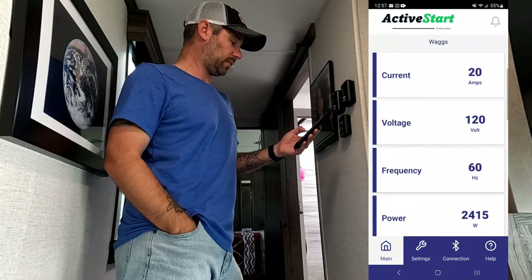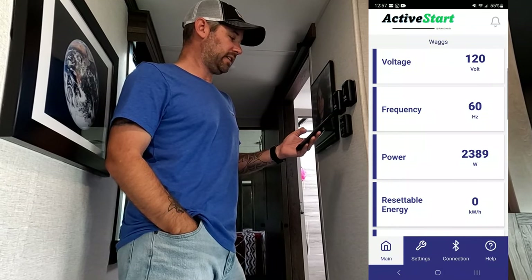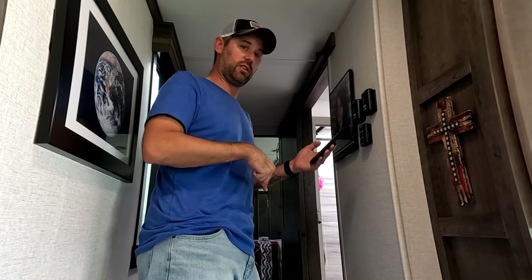We haven't used any energy yet in terms of totals. If any of these parameters get out of whack, the Active Control will shut it down and shut everything off before any of those problems can actually get into the RV. That thing will take the hit and fry before it will let anything in the RV get fried. So it looks like we're safe — we can run everything off the pedestal. Now let's hook up the generator.